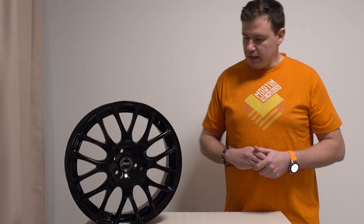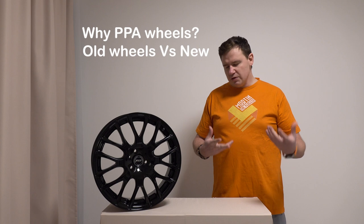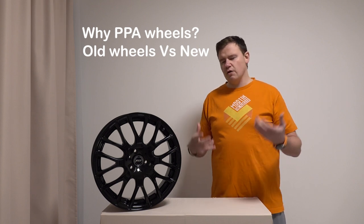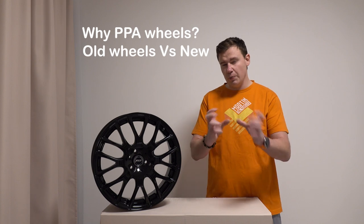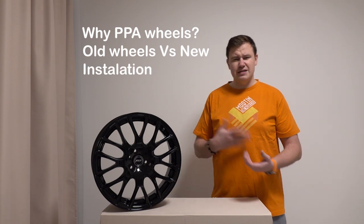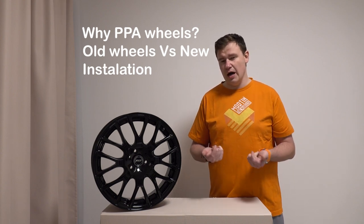What you will find out today is why I have decided to go for these PPA wheels. Second, I will directly compare the old rims with the new ones. Of course, it's more about the look, so you will see directly how it looks on the bike. I haven't seen really pictures comparing the same bike with these rims. The last thing is installation, but I'm not really expecting any real troubles, so hopefully that will be a quick one.